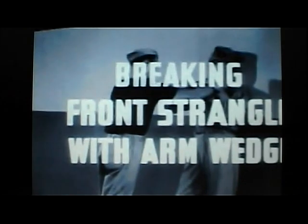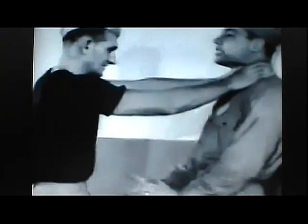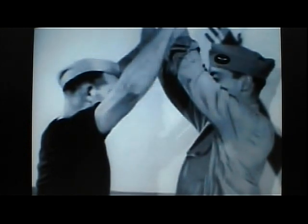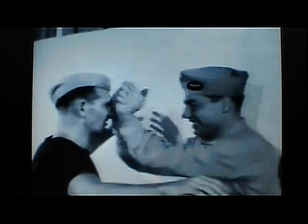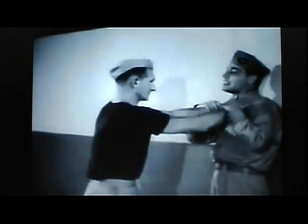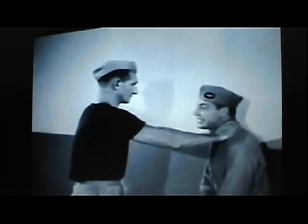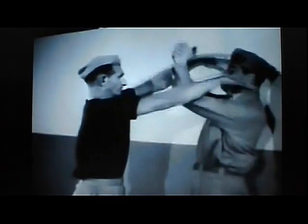Breaking front strangle with arm wedge. Clasp the hands firmly — note however that the fingers are not intertwined. Lunge upward striking with the full power of shoulders and arms, breaking the grip of the assailant, and in the same continuous motion bring down clasped hands on the bridge of his nose or other vulnerable points of the face. In slow motion photography, observe the progressive details: clasp hands firmly, lunge upward, strike blow to nose.